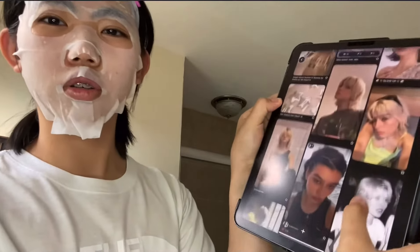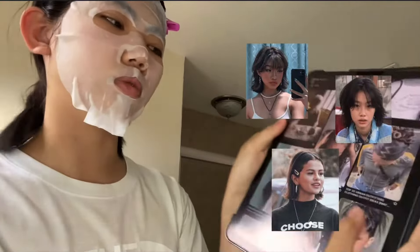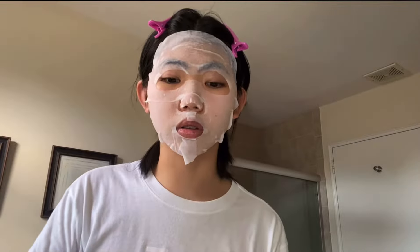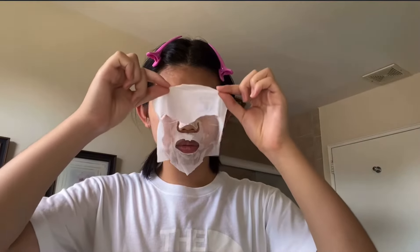For my hair, I mainly just want it short — kind of short and messy. I keep touching it because when I talk it falls out of place, so maybe I should stop talking. Oh my — I look like I have a wrinkly forehead. It said I'm supposed to take the mask off when it dries.